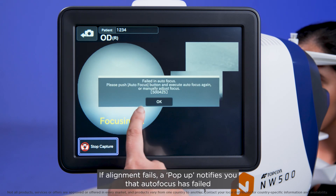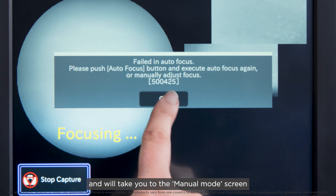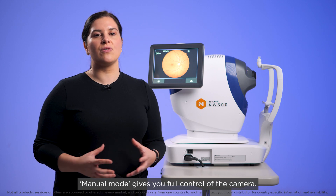If alignment fails, a pop-up notifies you that autofocus has failed and will take you to the manual mode screen. Manual mode gives you full control of the camera.